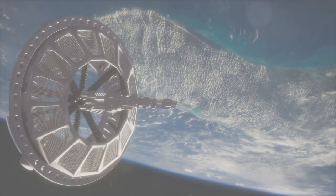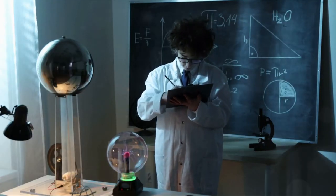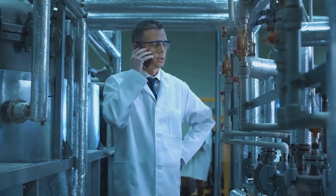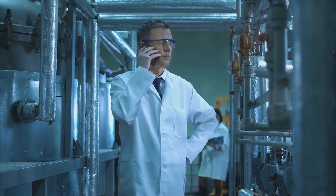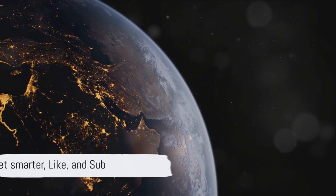Researchers are currently conducting experiments to simulate the effects of an electrostatic tractor. In the Electrostatic Charging Laboratory for Interactions Between Plasma and Spacecraft, or ECLIPSE, they're making strides towards a cleaner cosmos. This is the future of space sustainability — like and subscribe.